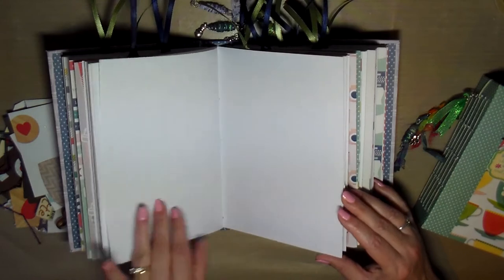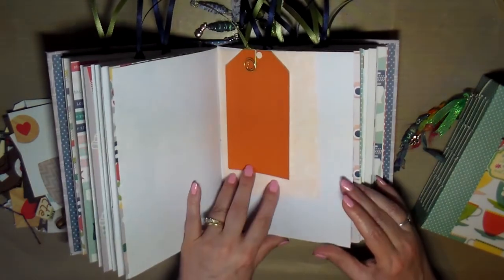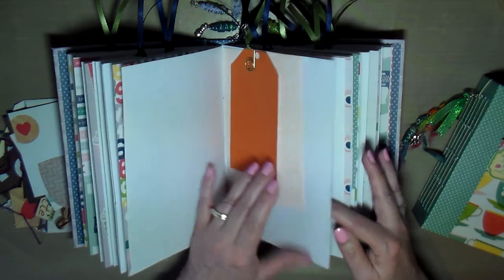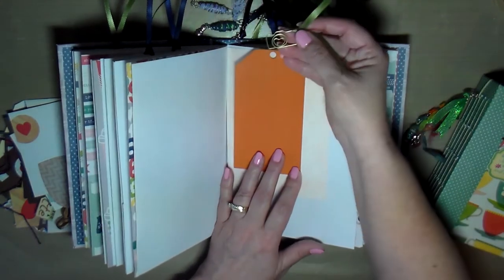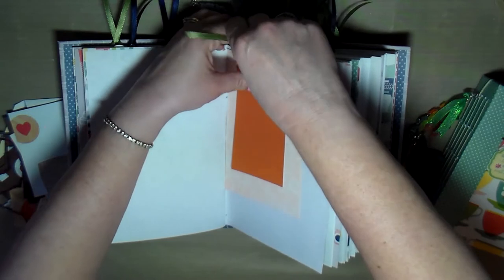More tags and cute stickers — it's like a little heart in a circle. Oh wait, that's what it is — it's actually a camera! I forgot about that. Look how cute that is, a little camera paper clip. It's adorable!